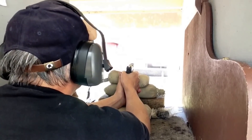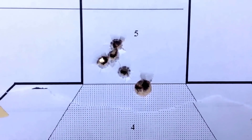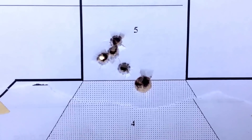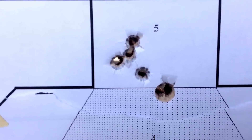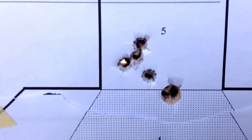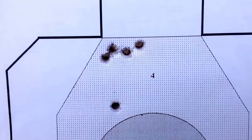These are 9mm 115 grain Remington jacketed hollow points with 6 grains of Longshot powder. That 5-shot group right there — not the big hole, but the littler holes — was shot with the Glock 34. And then there's another 5-shot group shot with the Glock 34, and here's a 5-shot group shot with a SIG.